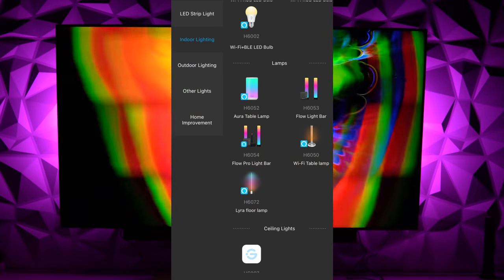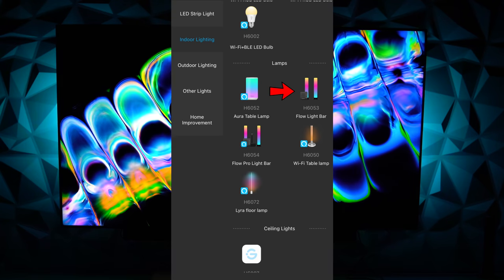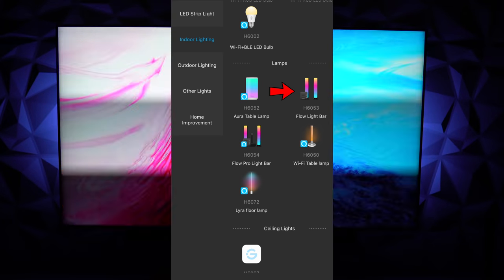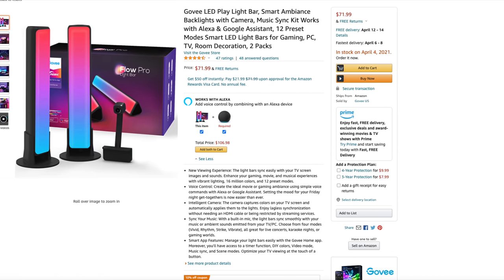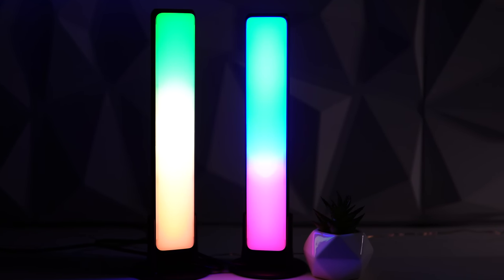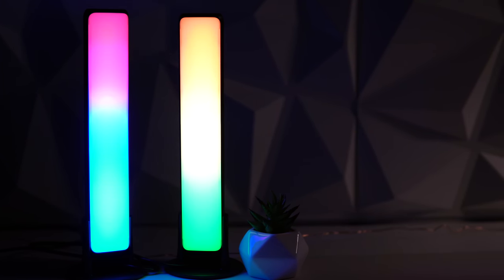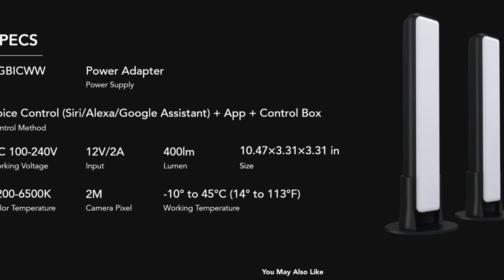In addition to the all-encompassing Flow Pro Bars kit, Govee is also selling a more limited version on Amazon for $49.99. That limited version does not support voice assistants and doesn't ship with the 1080p camera used for TV color syncing. We're focusing on the complete Flow Pro Bars kit. What sets these light bars apart is that, like the Immersion Kit, they feature IC chip technology, plus two additional dedicated chips — one for cool white and one for warm white — often advertised as RGBICWW.